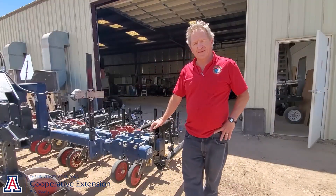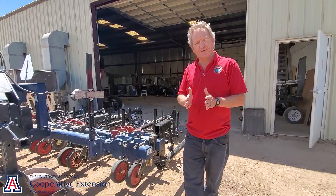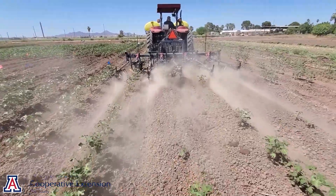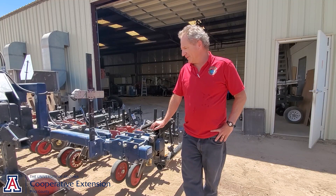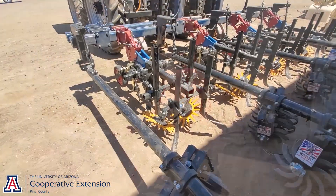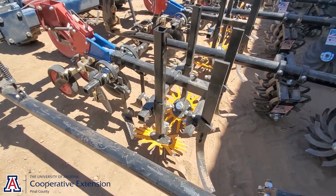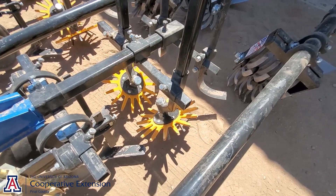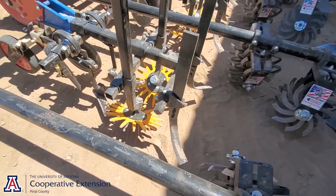The big advantage there is we have auto steering. We can get the cultivation tools close to the crop plant, typically a little closer than you can with manual steering or even GPS. This system here is designed for small acreage vegetable crops. It's on a ground-following parallel linkage, which keeps a constant cultivation depth.